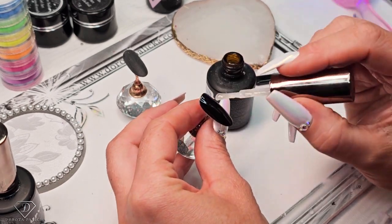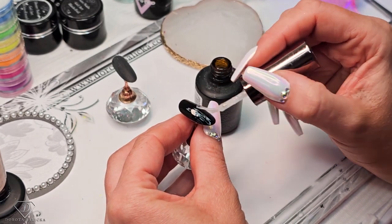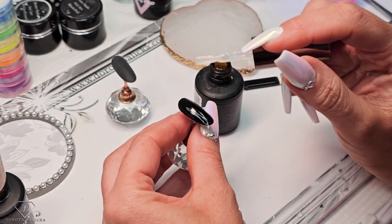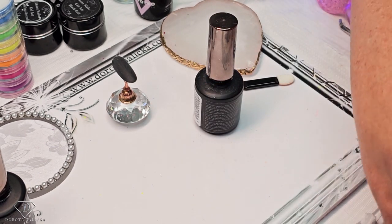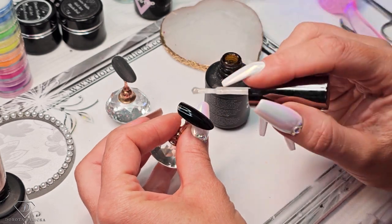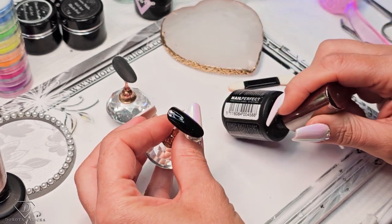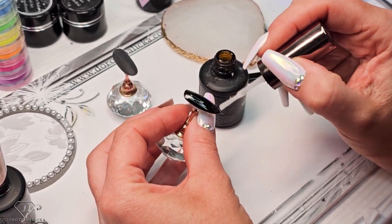Once your black is cooked, we can grab the matte top coat and paint the entire tip. So matte top coat — just cover it. Cure it. And the same on this one. Just for quickness, I have already done one tip so when they are curing we can start the next part of the design.